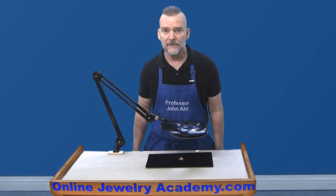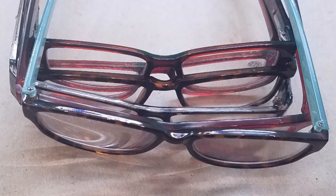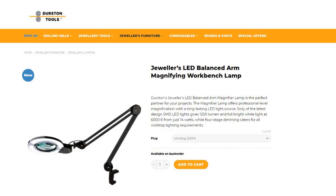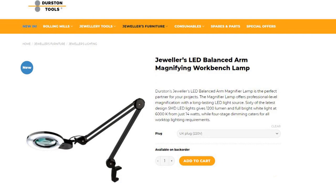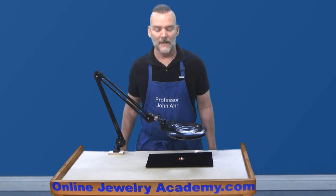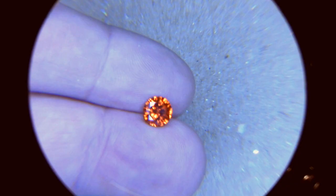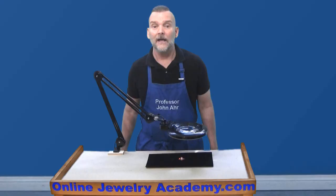For serious jewelers, having magnification at the bench is essential for many operations. Three common options used by professionals are loupes, magnifying headgear, and reading glasses. The advantage of using the Jeweler's LED Balanced Arm Magnifying Workbench Lamp is that it's hands-free and you don't need to wear heavy glasses or headgear. It's easy to increase magnification without having to stack eyeglasses or take the time to change lenses on headgear. The light is focused on your work area and easily adjusted to the appropriate level. Positioning is easy and the lamp stays where you put it, giving you the ability to see any bench operation with greater clarity and avoid making mistakes.